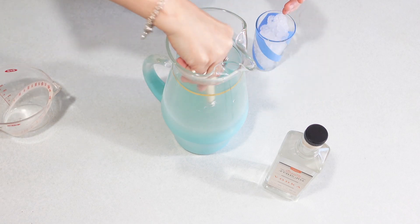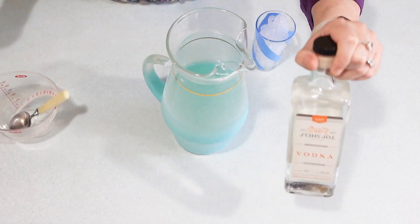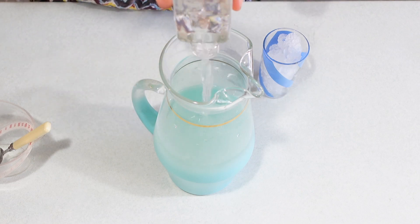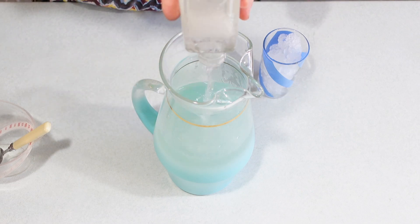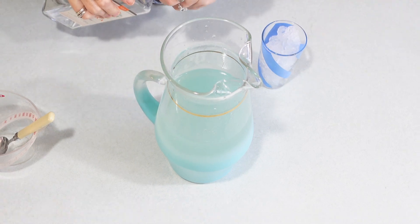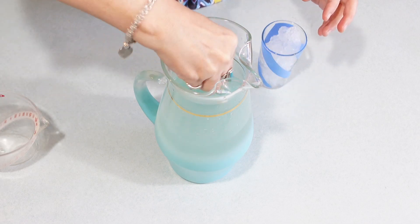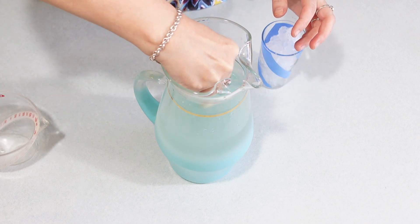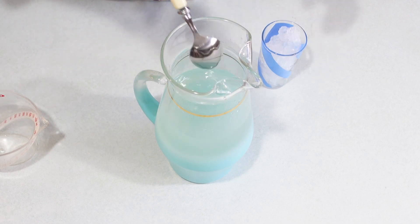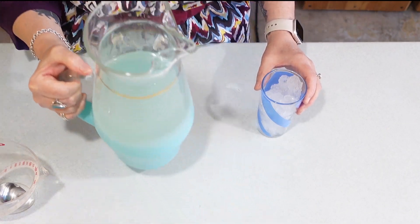And I'm going to give it a stir. And now we're going to add 375 ml of vodka. Believe it or not, that's roughly 2 ounces per glass. You can always add less vodka. And our adult lemonade is ready.